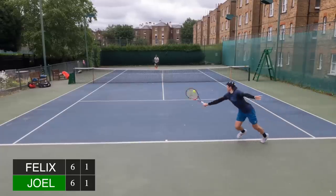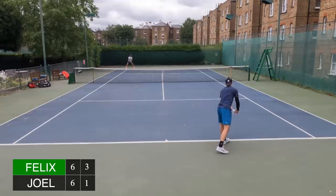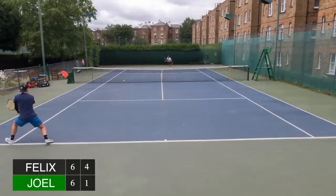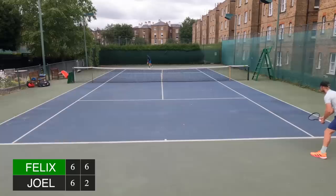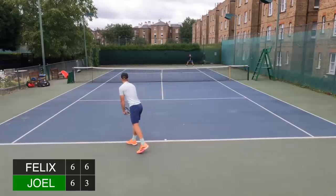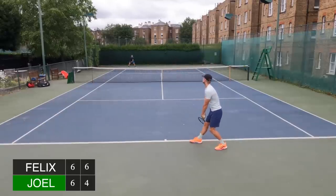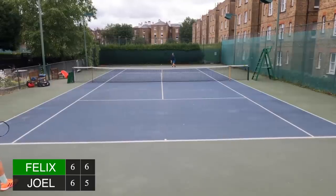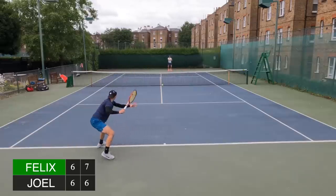We're into a tie break — jumping into the action at 6-all. I managed to get up an early mini break, cutting my errors to a minimum. He was giving me a few cheap points, so I knew if I could put him under a little bit of pressure he might crack in the tight moments. He came up with a good point to change ends at 4-2. I won the next two points and had four set points on serve — all four came and went, but I was now serving at 7-6 to take the first set, which I did.